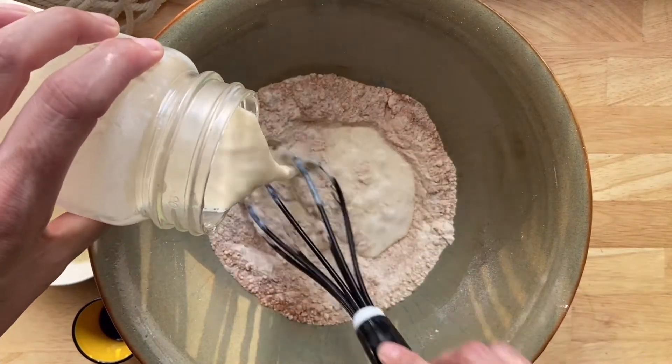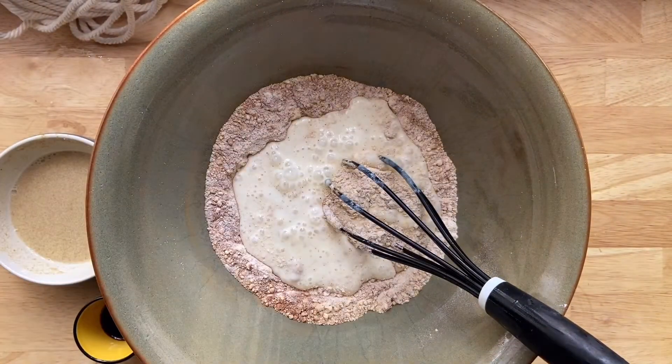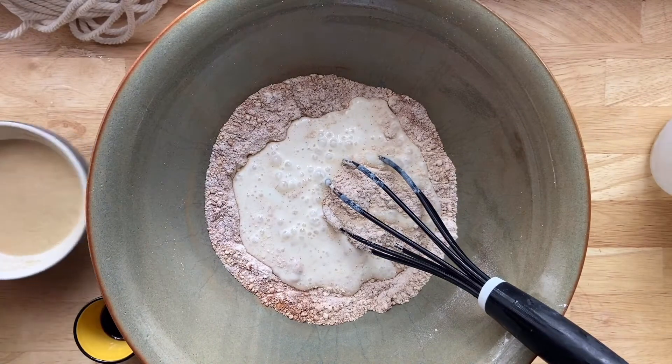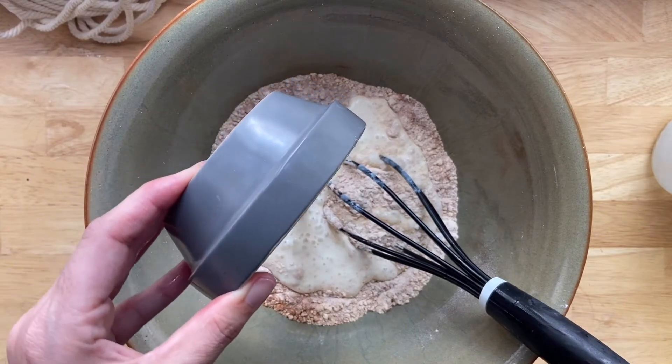Now I'm just gonna dump in our wet ingredients. I made a bit of vegan buttermilk — if you add some apple cider vinegar to any non-dairy milk it'll kind of thicken up like buttermilk does, and that's also going to react with our baking soda to get some rise on our waffle.